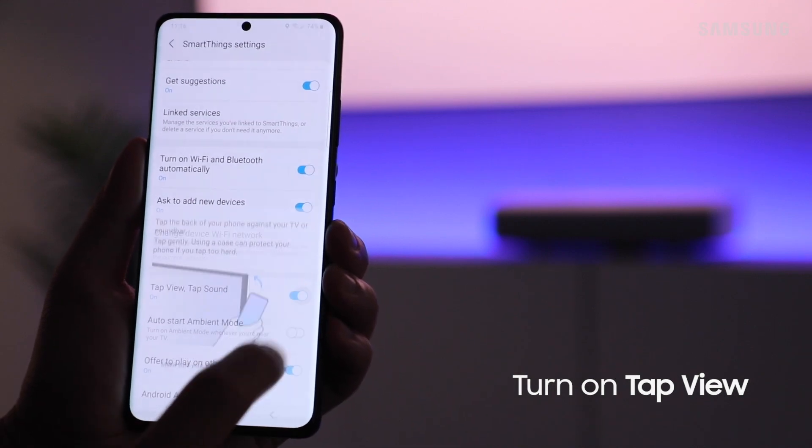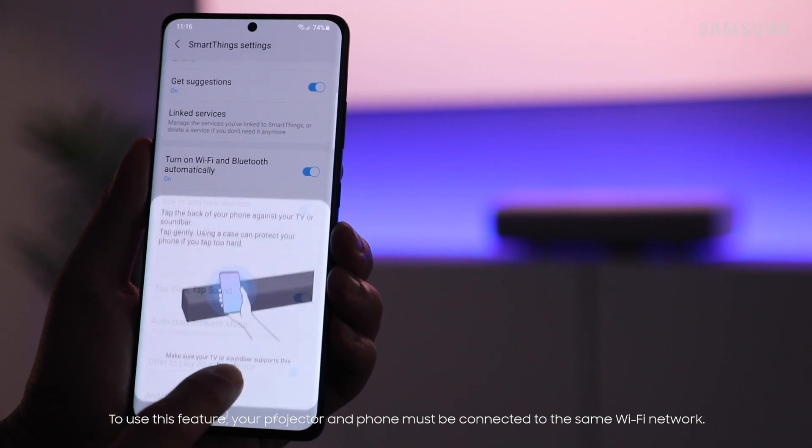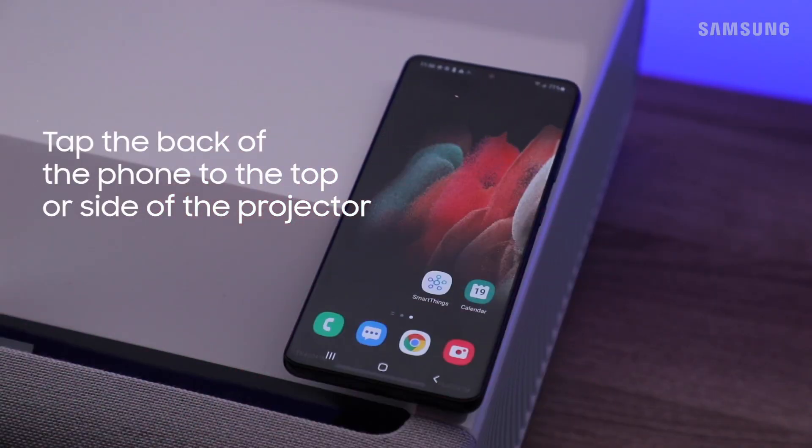Then tap OK. Now gently tap the back of your phone to either the top or side of the projector.